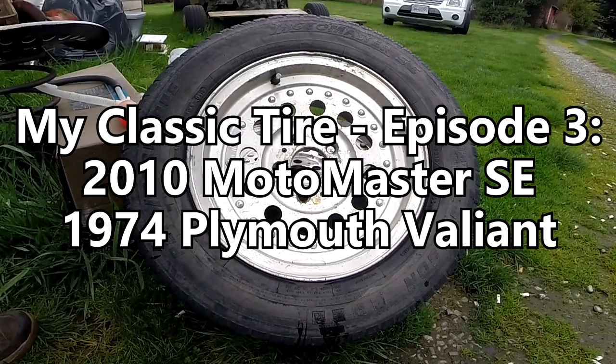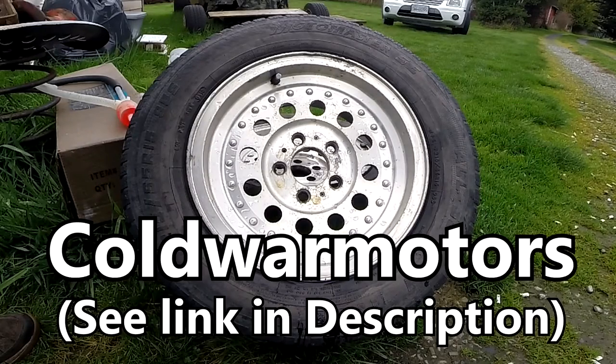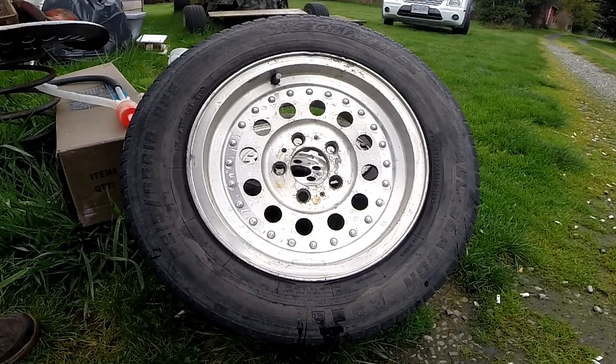All right, before the weather goes south on us again, this is another episode of my classic tire. I want to remind people to go to the YouTube channel called Cold War Motors, because that's where I have blatantly ripped off this whole concept. They tickle me in every way that's good, and I just thought it was a great idea, so I'll put a link in the description so you can go check those out.